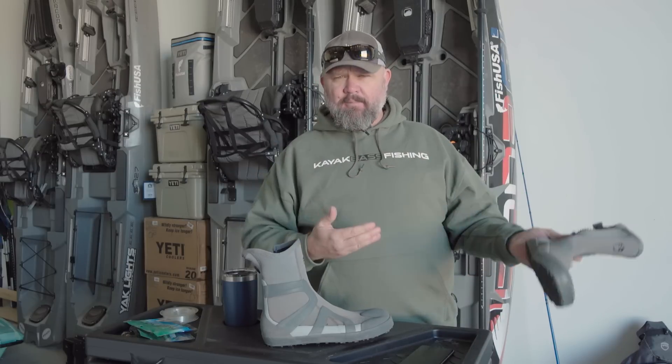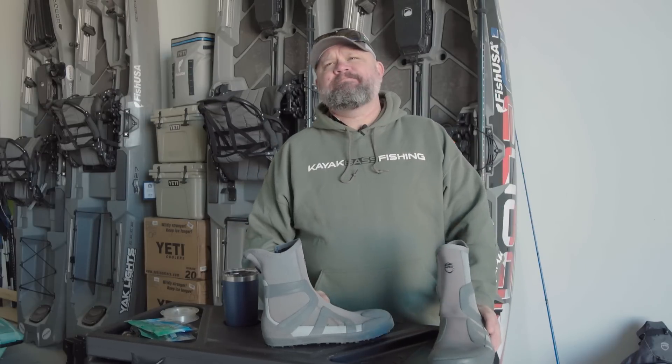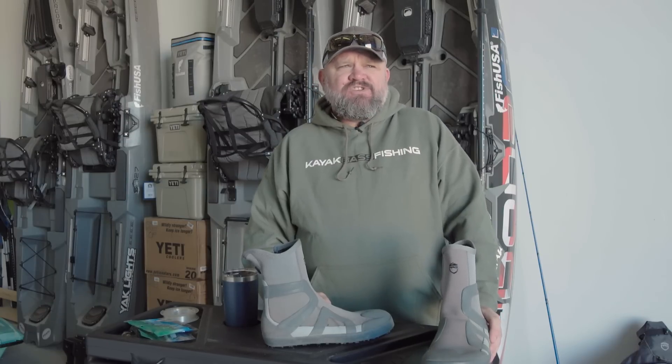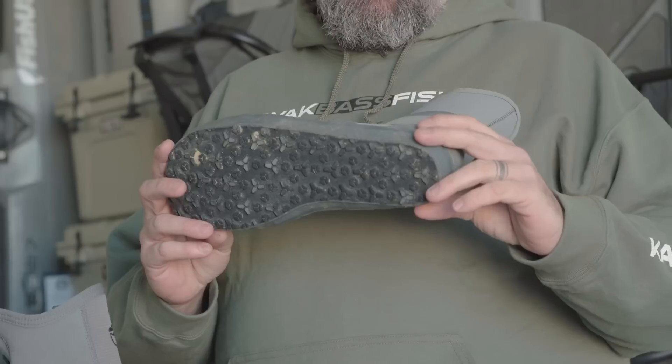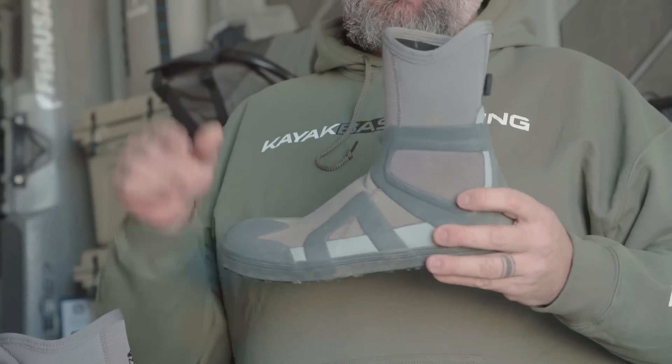I'm one of those people that could probably fish barefooted down to about the mid-50s or high 40s — probably because I've got that insulative body layer. When you've got fat covering your torso, your body doesn't have to send blood to your core to keep you warm, so more of that blood stays in your extremities. That's just my theory — I'm not a doctor. I do love my NRS gloves, but I want to talk about these booties because they're probably one of the smartest, nicest products I've picked up from these guys for year-round versatility.